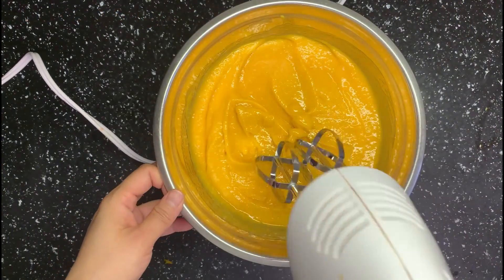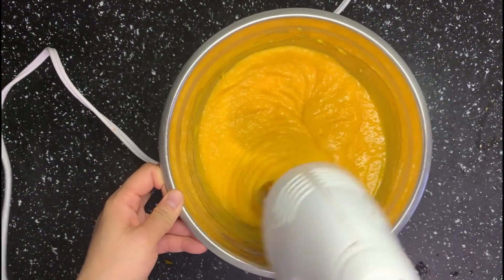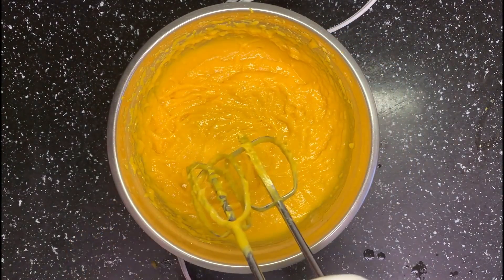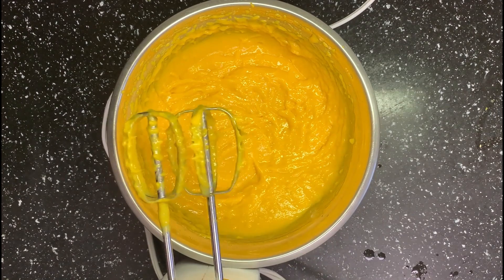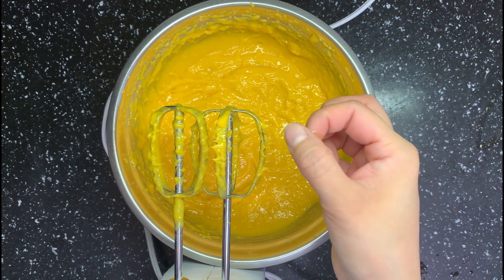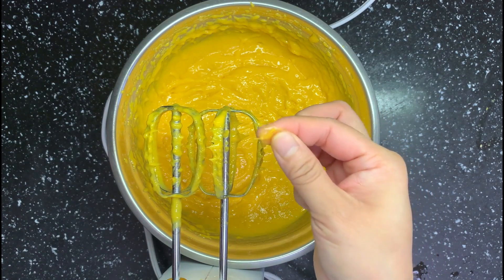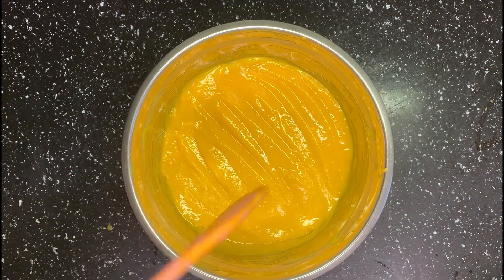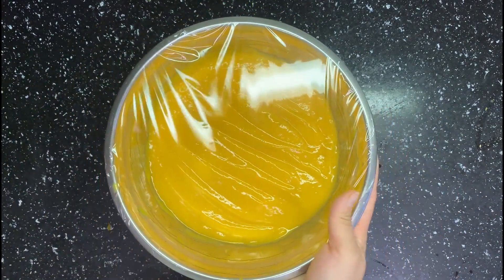Then I like to use a mixer to mix everything and break any remaining bigger pieces. Also, you can see the mixer picks up some fiber from the mango. This kind of fiber is very hard and tastes like string, so we want to remove as much as possible. Cover and freeze it again.